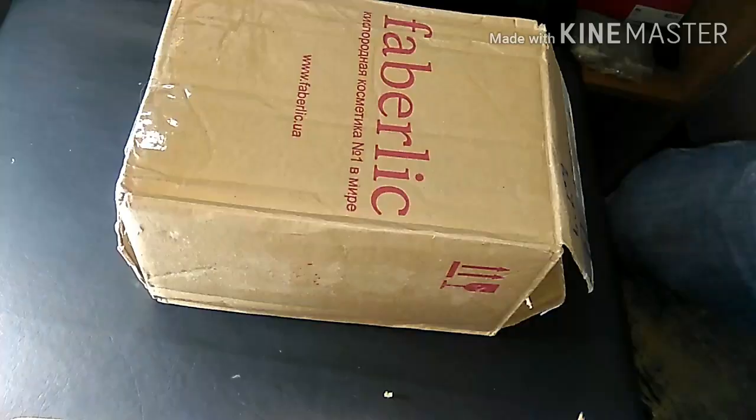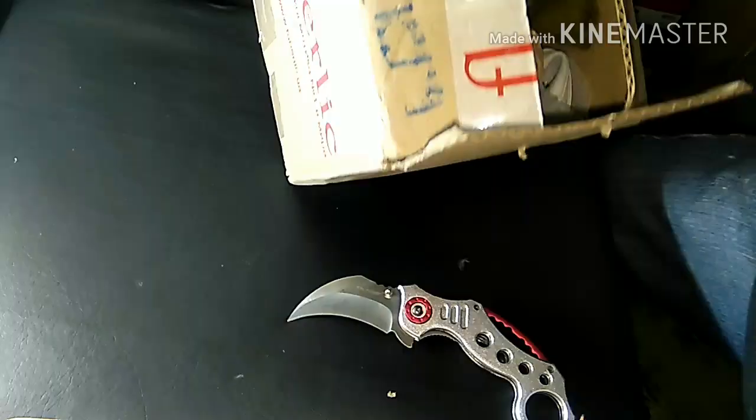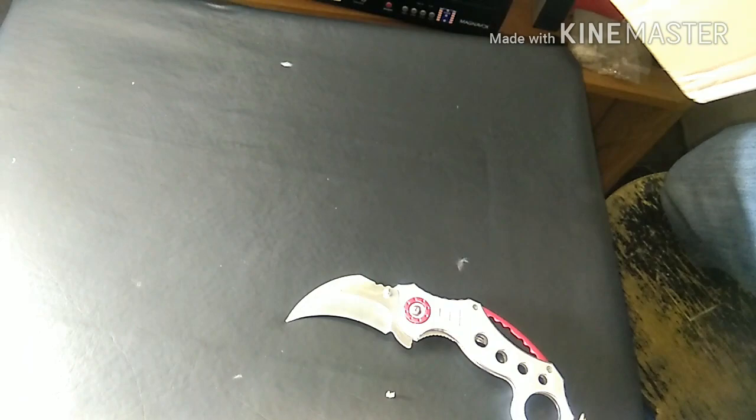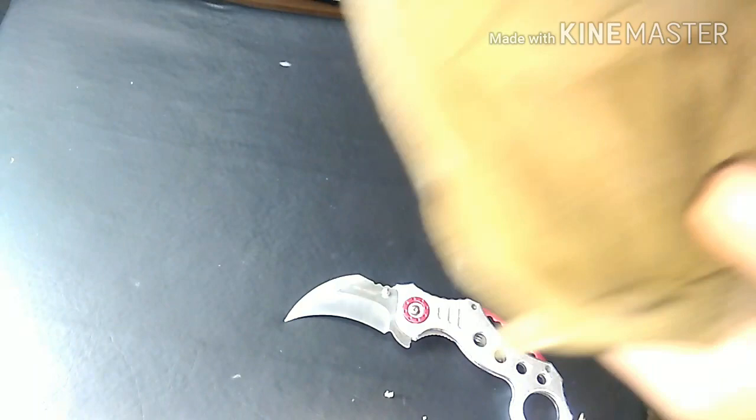So this is it. It said it had a Ukrainian gift, and I'm assuming this is what it is — I think you're supposed to put it on your fridge or something. It's not a badge, that's for sure. Alright, so first of all we're gonna check the bag. Here's the bag that comes with it.